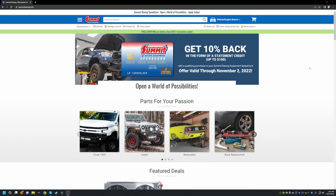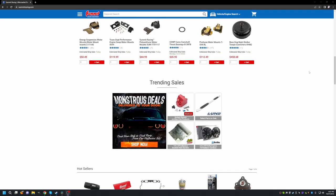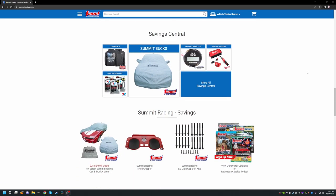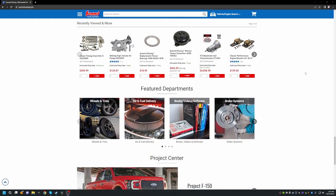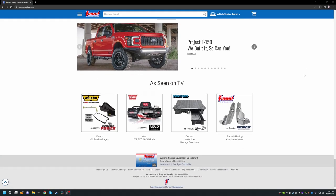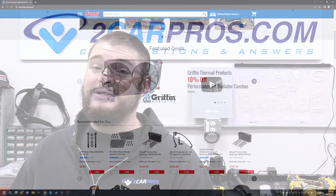Before we go any further, let's thank our sponsor Summit Racing. Summit Racing has sent over an absolute huge amount of parts — they're an incredible sponsor to work with. I've been using them personally as a customer for years and years. They have a great website, incredible prices, and the most wonderful helpful customer support team. So make sure you buy all your speed parts from summitracing.com.